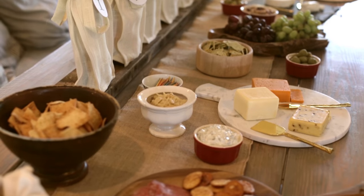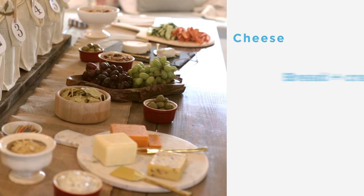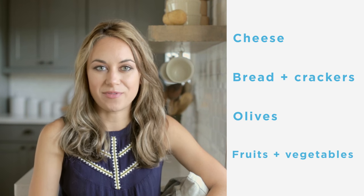You can't have a party without snacks! A good selection of finger foods is just as important as the wine itself. I chose a variety of cheeses, breads and crackers, olives, fruits and veggies to pair with the different types of wine.